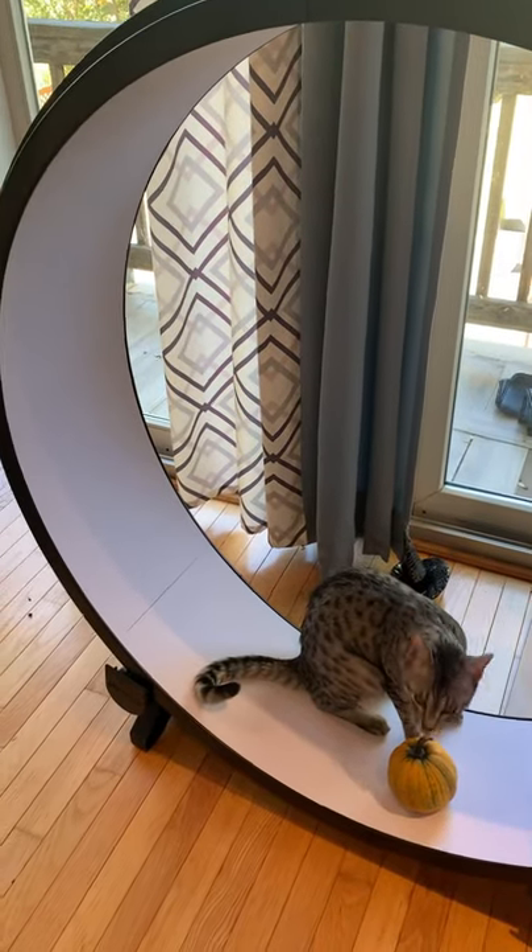Today we build a cat wheel, part one, with an extra pumpkin to make it spooky.